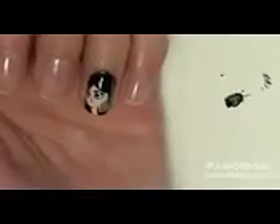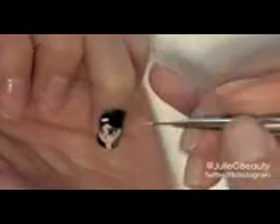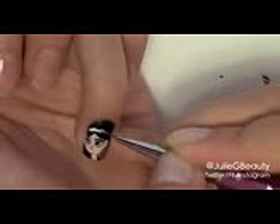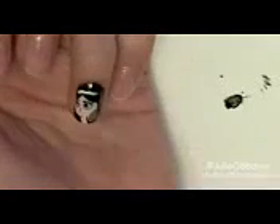While I have that white nail polish out, I'm going to draw a thick line across the center of her head for her headband, because she has that blue headband and the blue nail polish I'm going to be using isn't opaque enough to go over the black nail polish. So this white nail polish is just going to create a nice bright base for the blue to lay on. I'm going to let that dry.